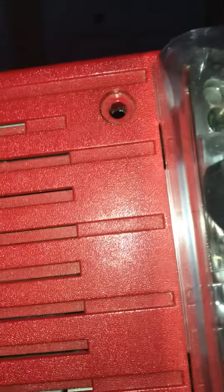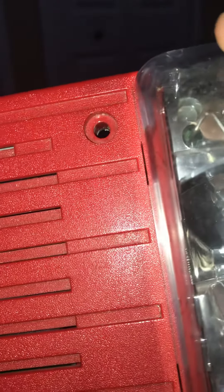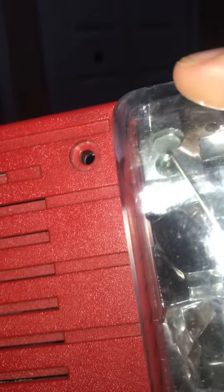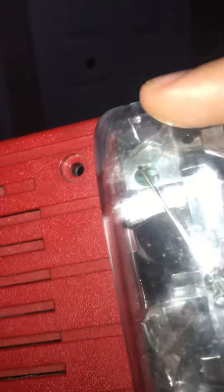Okay, everyone, never ever tamper with fire alarms in public buildings. Remember, these are life safety devices. These are not toys. These are there to alert you that there is a fire in the building and you have to evacuate immediately.